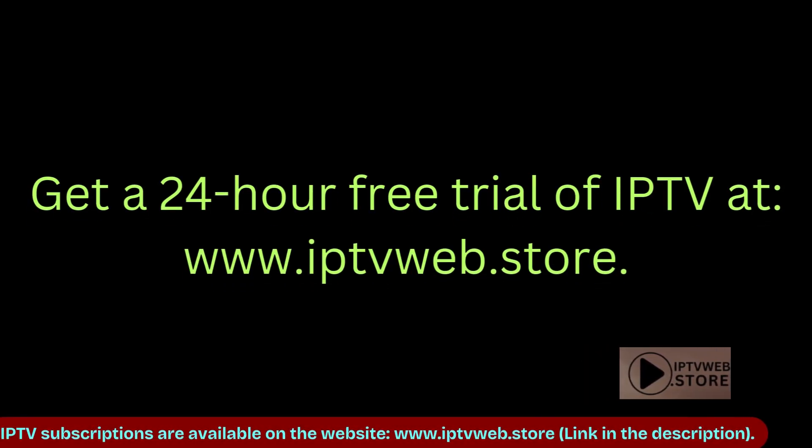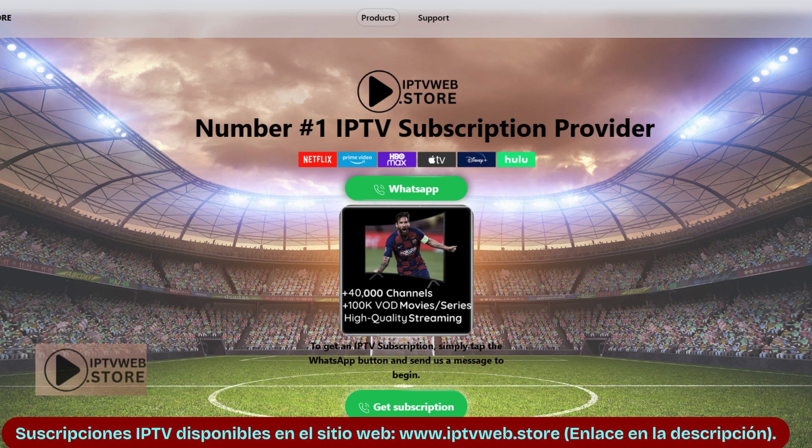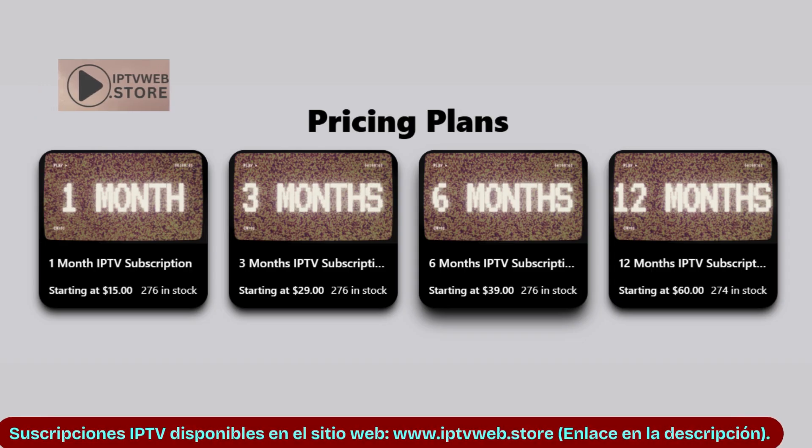And that's it! If you are looking for the list and subscription for the best IPTV, leave a comment below or check the video description. I hope this video helped you — thanks for watching!